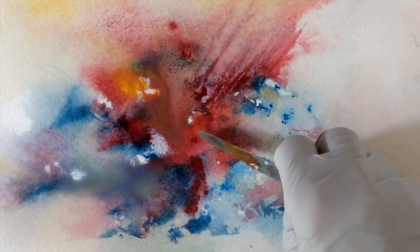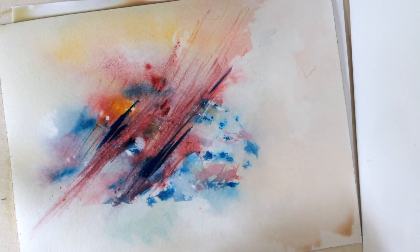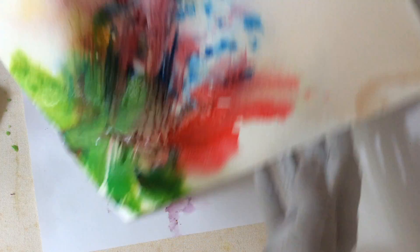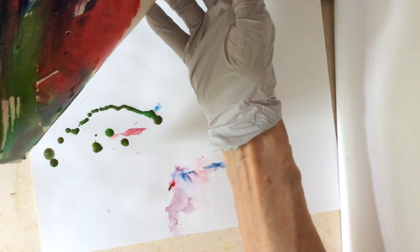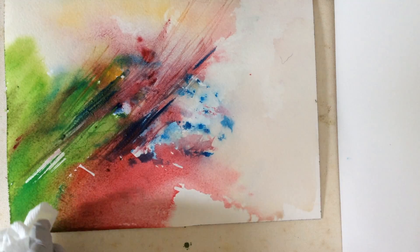My little palette knife from when I did oil paintings. Use a watery green. Tilt the paper and the excess color will drip down and wipe some color off.